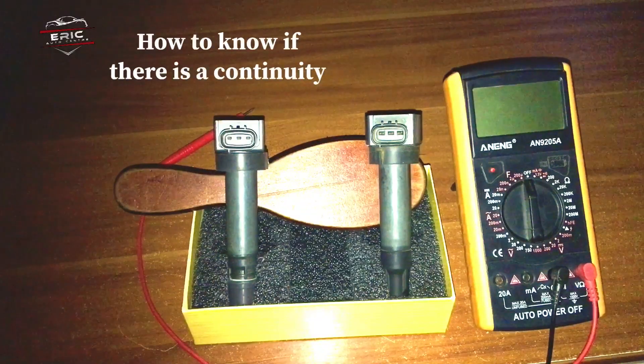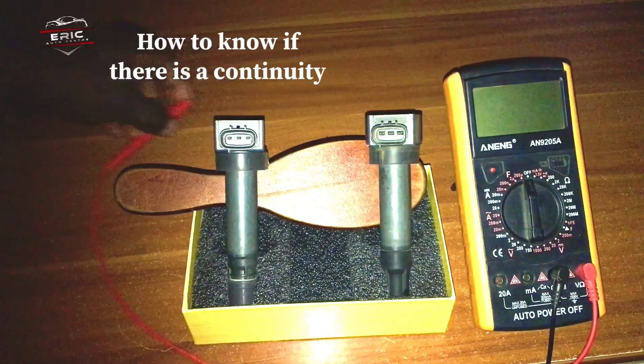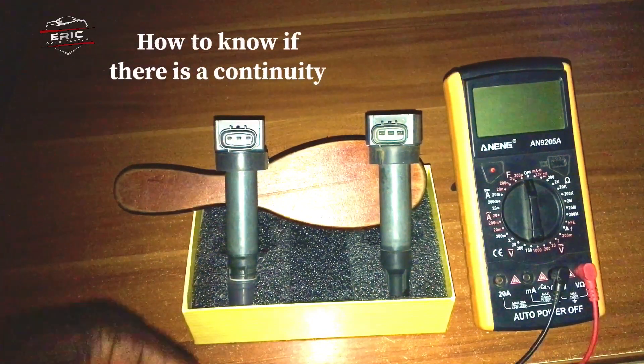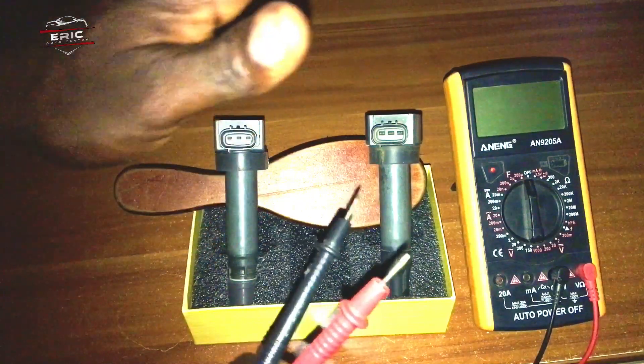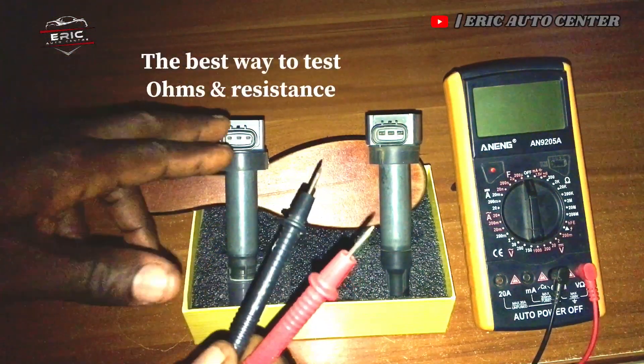Hello guys, welcome to Airy Cotton Center. This is the first video I'm going to do this year. Today's video I'm going to show you how to test an ignition coil — car ignition coil ohms and resistance.